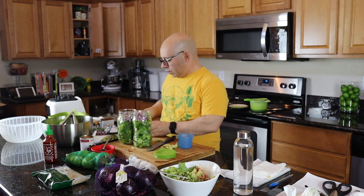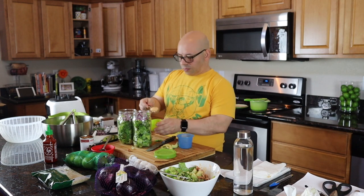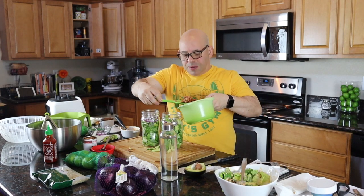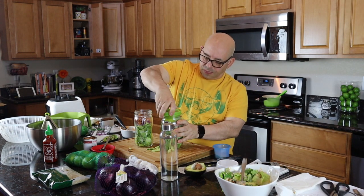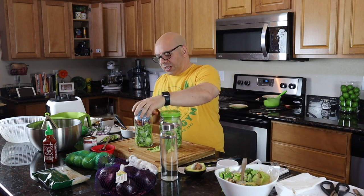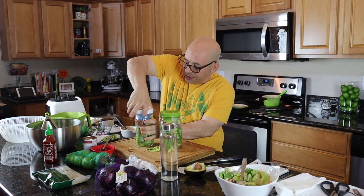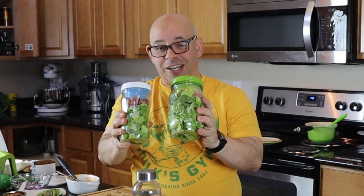I'm going to put some dressing in these little containers and add some beans right on top. You can see we're pushing these down — there's a lot of salad packed into each one of these. Mason jar salads — you got to love it.